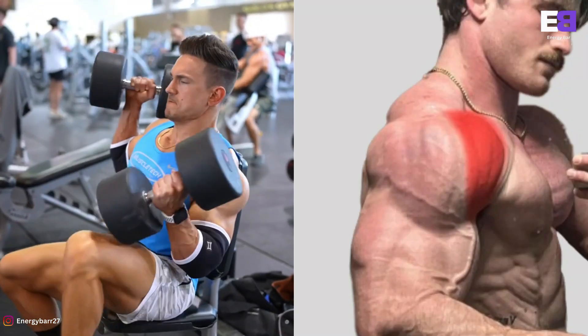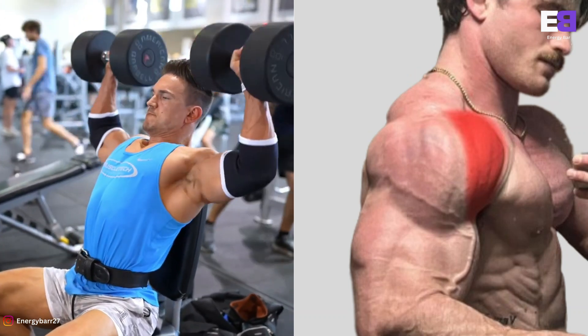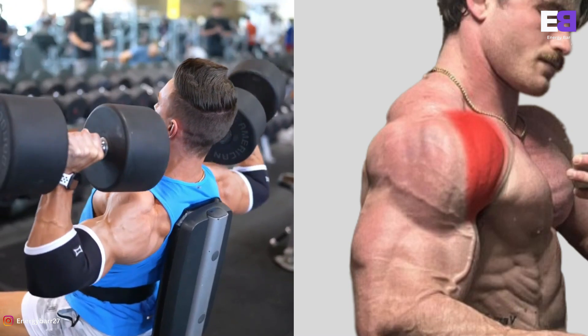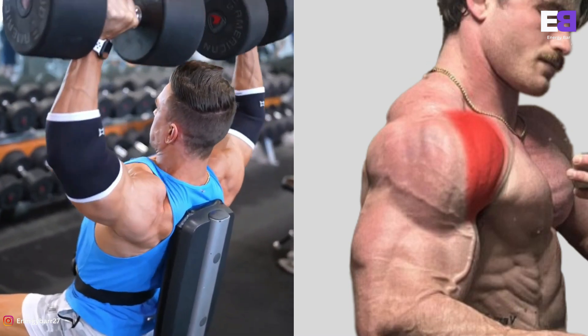Seated Dumbbell Shoulder Press. While holding a dumbbell in each hand, sit on a utility bench that has a back support. Place the dumbbells upright on top of your thighs. Now raise the dumbbells to shoulder height one at a time, using your thighs to help propel them up into position.